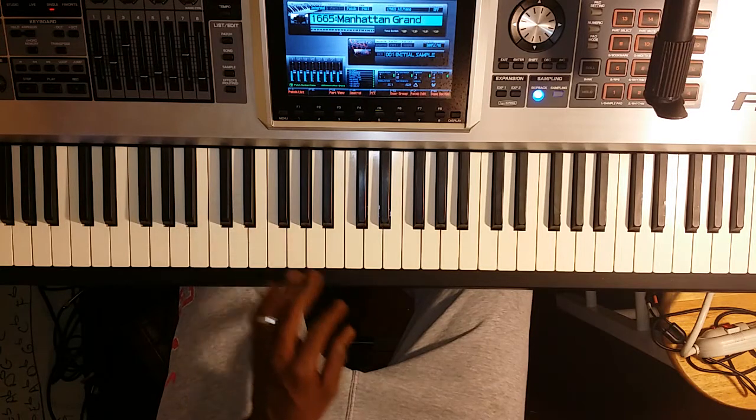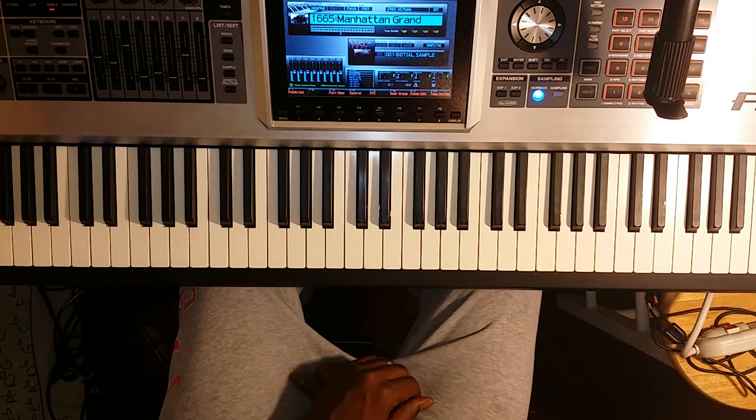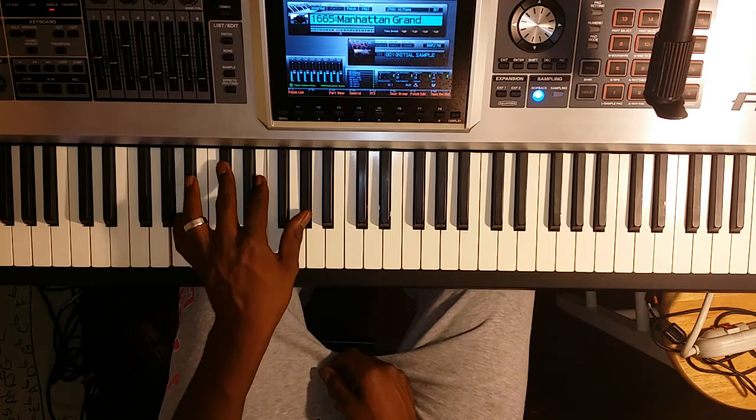Hey, this is JD and FIA. Today we're going to be going over A major, the key of A major. We're going to be going over left hand chords. This is in our series of how to practice scales and how to practice left hand chords, all in one. So we're going to go over the key of A major.